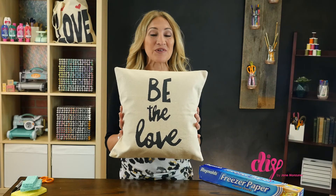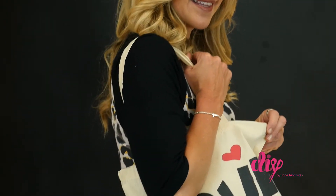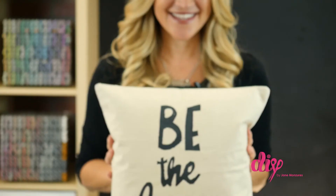And like magic, you have your own custom made home decor. It works great with canvas tote bags too — it's just that easy.